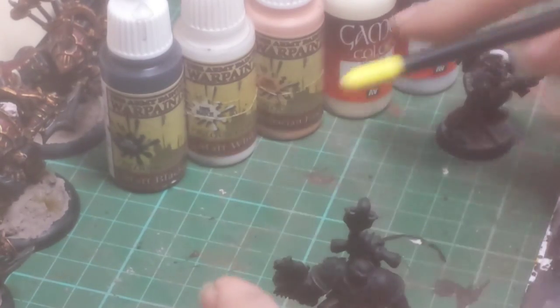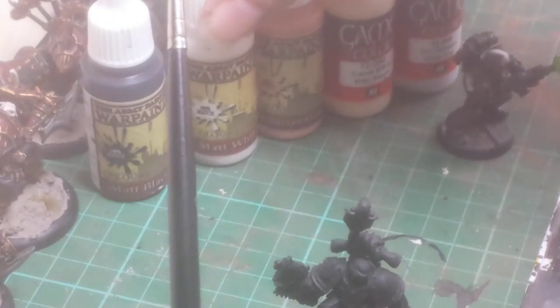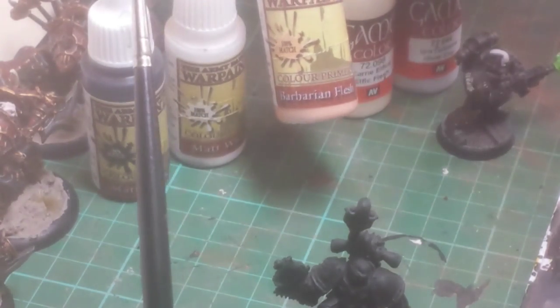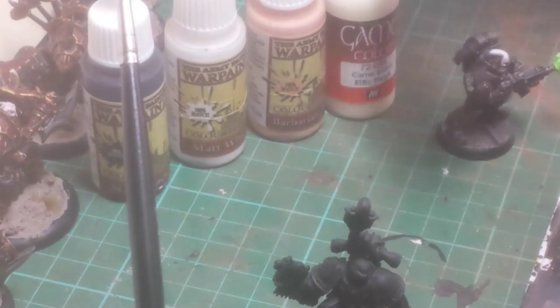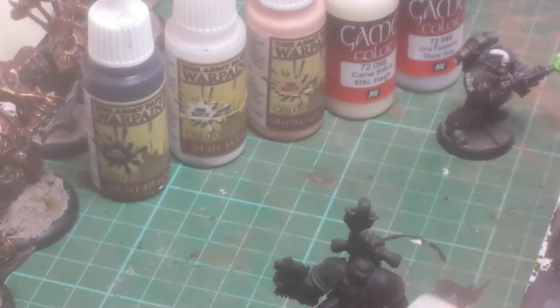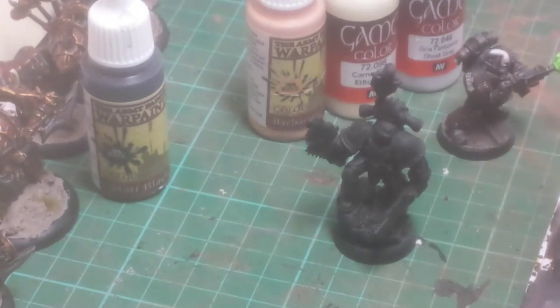I use these five paints: Matte Black from Army Painter, Matte White from Army Painter, Barbarian Flesh from Army Painter, Elfric Flesh from Vallejo, and Ghost Grey from Vallejo. Pretty simple. I do like to keep things quite simple when I'm painting — I don't like to go into too much detail.